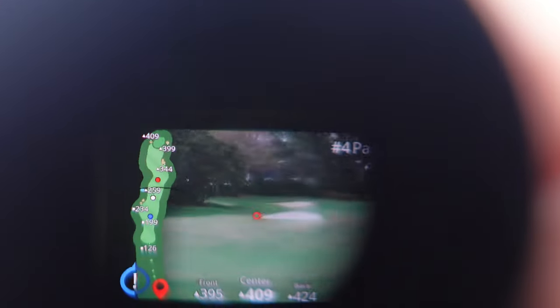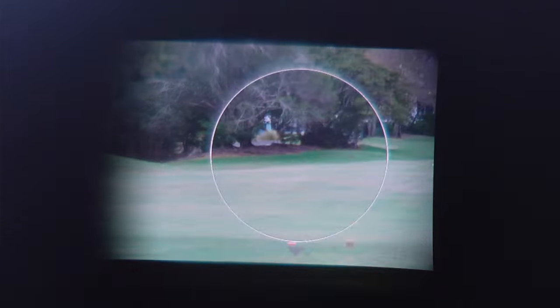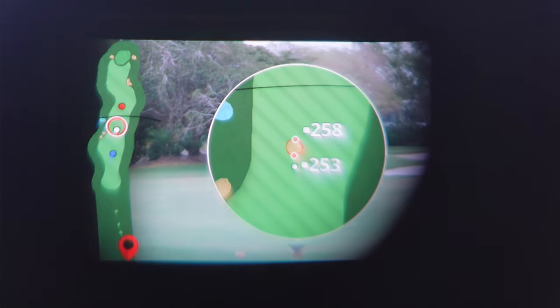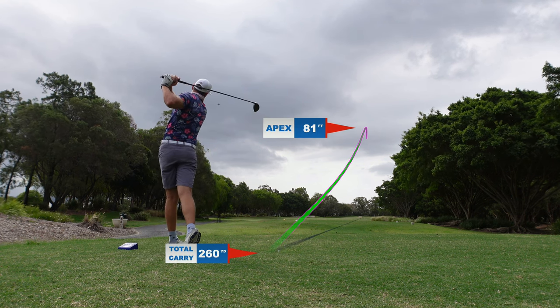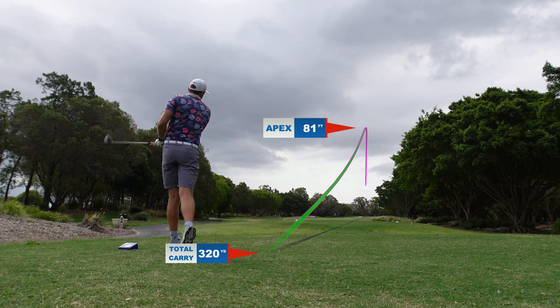Another feature I love built into the Z82 is hazard detection. I can look through the GPS and see, for example, that if I'm hitting driver off the tee I have a fairway bunker at 258 metres — I need to clear that, which I can, so it's safe to hit driver over it. If I wanted to lay back, a three wood could go right into that bunker and land me in trouble. Your course management gets a lot better because you can use it as a tool to help with confidence and decision-making throughout your round.